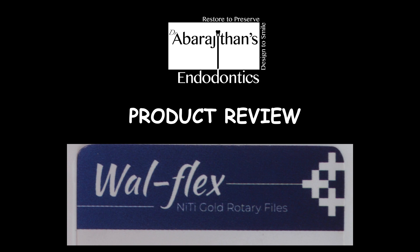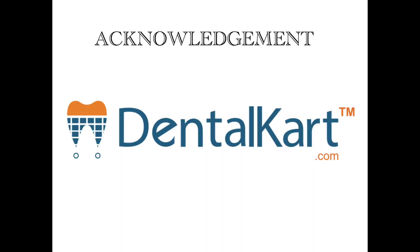Hello friends, welcome back to Endo Tales from Life. Thanks to all the positive reviews for our previous product review video, which encourages us to do more videos. In this video we are going to review Valflex Nitec Gold Rotary Files from Valdent. We acknowledge the team Dental Card for providing the sample and disclaim that we do not have any financial interest towards the company or the product shown in this video.